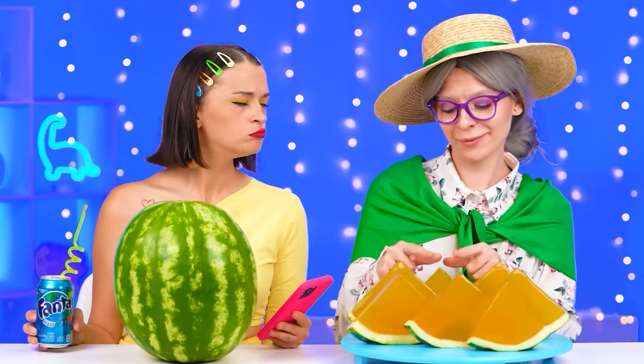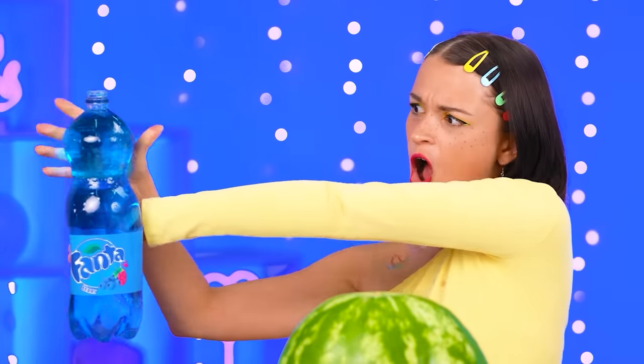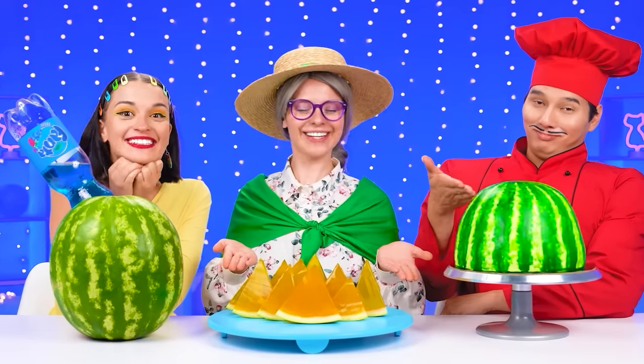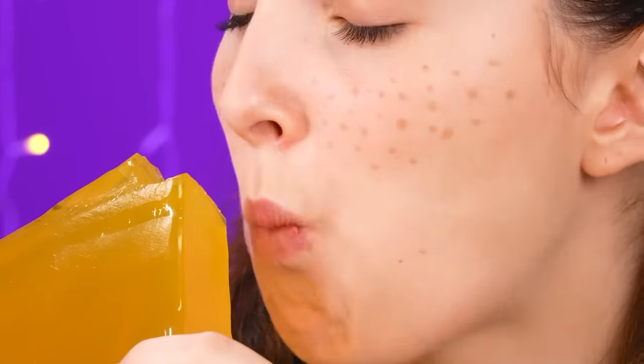Did you do that on your own? It looks great. And what do I have? Just a watermelon. I'll fix it now. I'll pour my favorite Fanta into the watermelon — I will get a watermelon with a taste of soda. And it's pretty cool. I'm so smart. Everything looks so appetizing! What is this? Jelly watermelon? We need to try it! It tastes like honey! I love honey! This is absolutely delicious!